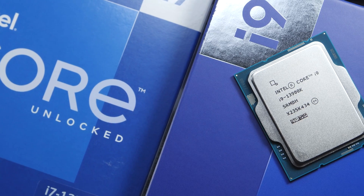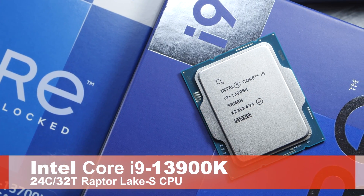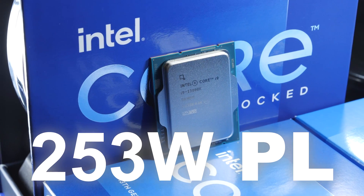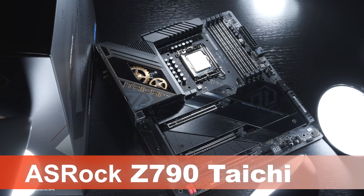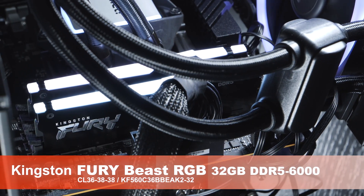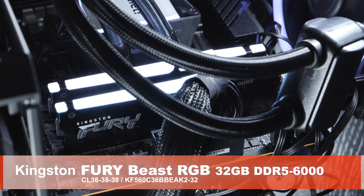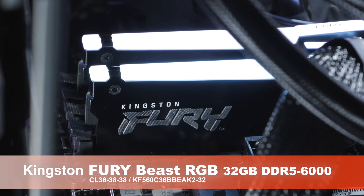Test setup. As far as the CPU goes, I used the Intel Core i9-13900K at a fixed 253W power limit. As for the motherboard, my trusty ASRock Z790 Tai Chi, and as for the RAM, the Kingston Fury Beast RGB, DDR5 6000MHz, CL36, and 32GB of it.